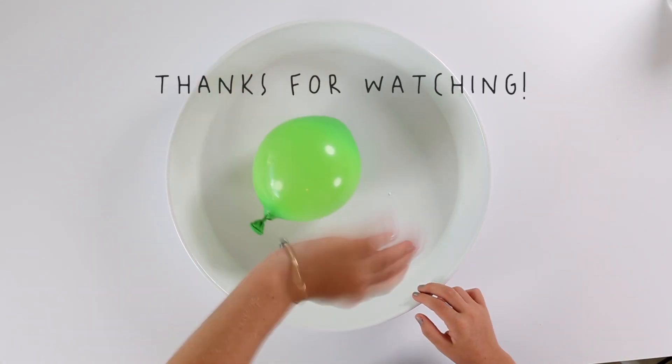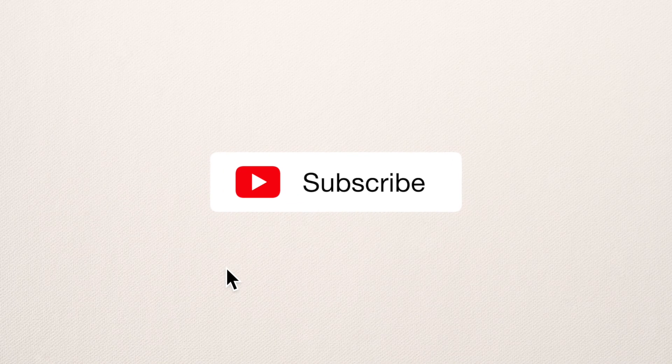Thank you for watching. Don't forget to subscribe.